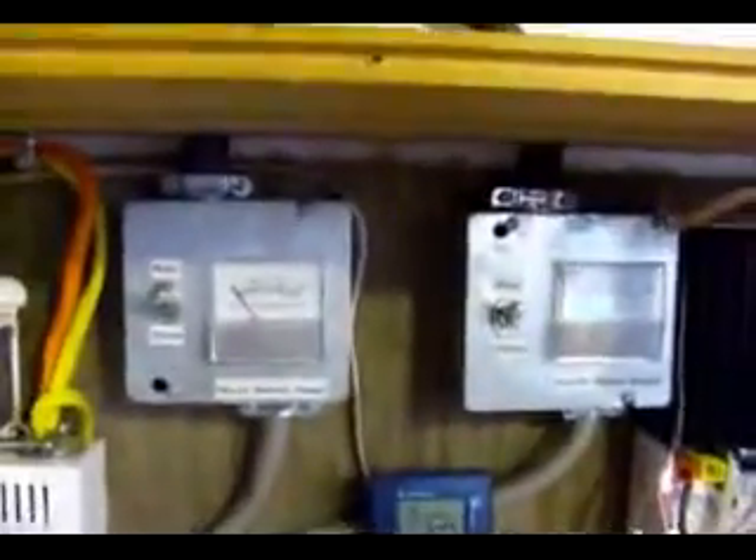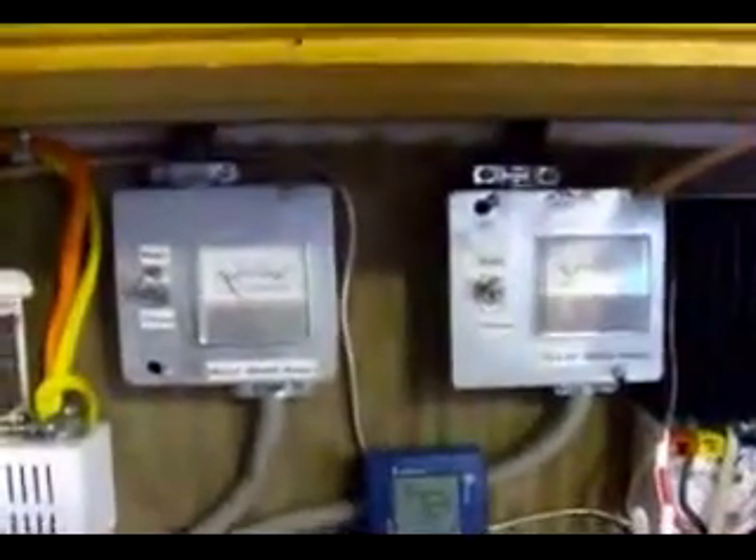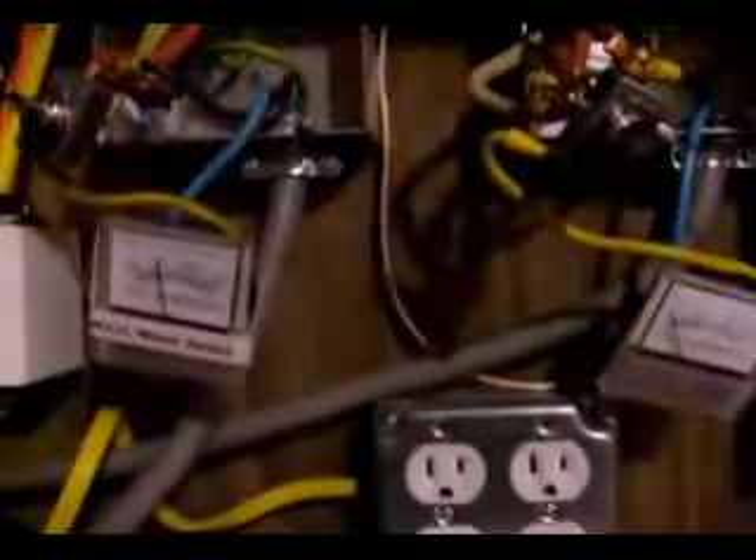This is also for the north wind generator — pretty much the same thing, same setup: run, freewheel, and stop. Those are hooked up right to their own breakers in the DC breaker box. It's about three o'clock in the morning and we've got a storm coming in. I just came downstairs to check the amperage readings on the windmills — they seem to be kicking out quite a bit of power in these wind gusts, averaging about 10 amps for both of them.